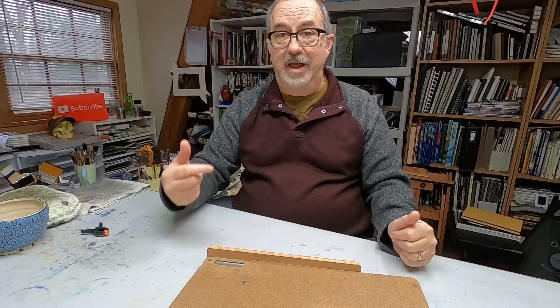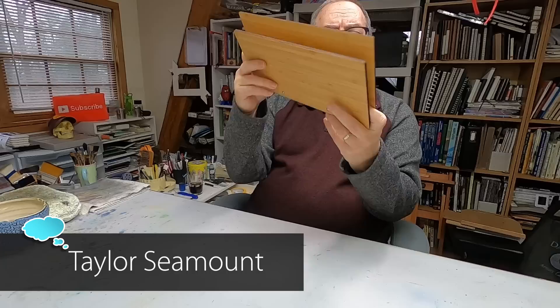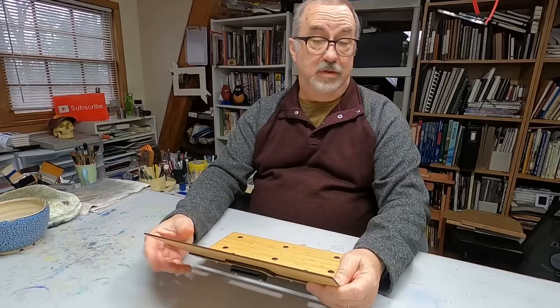I always thought I would eventually try to make one, but then one day I was on Etsy and a patron had asked me if I knew of anybody that made them. I went on Etsy and sure enough, there's a ton of them — people making the James Gurney easel and selling them. I probably looked at every one and compared prices, and I found one I liked and decided to just go ahead and buy it. This was made by an artist by the name of Taylor Seamount, and she has just done a really good job of designing this.